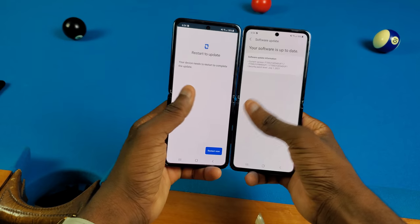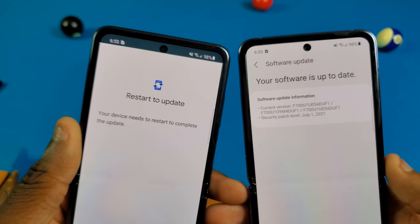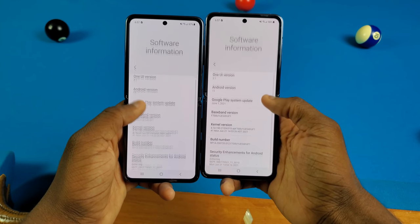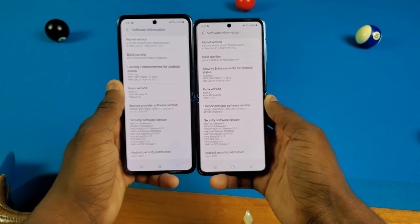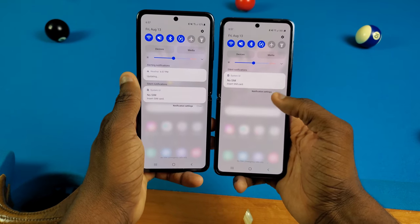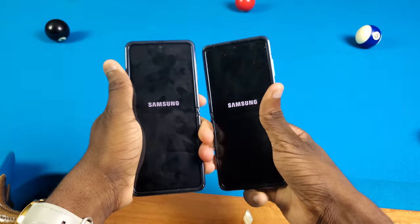I just realized that the Google Play system update wasn't updated on the black Galaxy Z Flip, but I'm doing that right now. The battery life is the same on both phones, and when I set them up for the first time they had the same settings, same Google accounts. The software screen shows the same exact information on both. I even put the AT&T SIM card in both phones so we have the same profile. Now we're gonna turn both phones off and do a boot-up speed test.